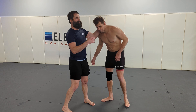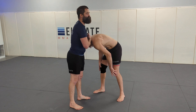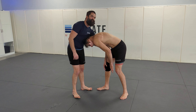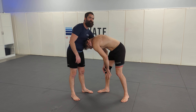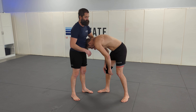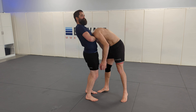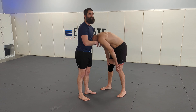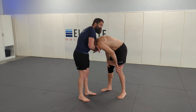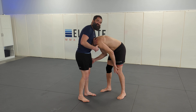Looking at standing guillotine — a couple things that really matter. First of all, the depth of your choke. The deeper we are, the more it's going to be nasty. So if we're setting in a shallow guillotine and finishing, and we're getting the taps consistently, and then all of a sudden we're not getting the taps, the first thing I'd look at is deeper arm, better shoulder seat.